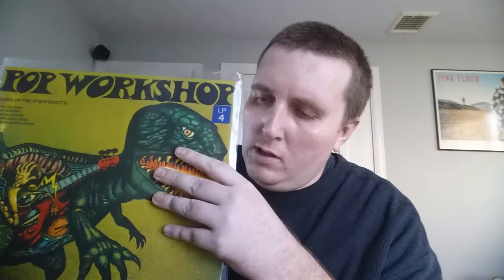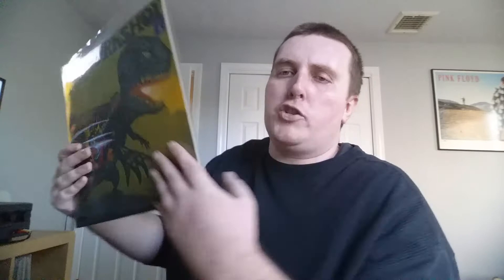First up: Pop Workshop, Song of the Pterodactyl. I only put a little bit of this on. It's jazz rock, jazz fusion, recorded in Sweden from 1974. This is their second record — I believe the first one was just called Volume One with a black cover. Cool dinosaur rocking with a guitar on the artwork. This album actually has Tony Williams on drums and some Polish players as well.